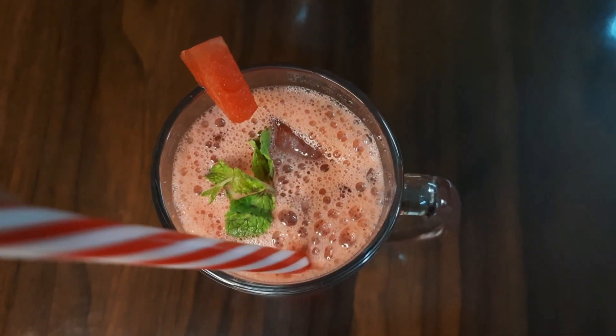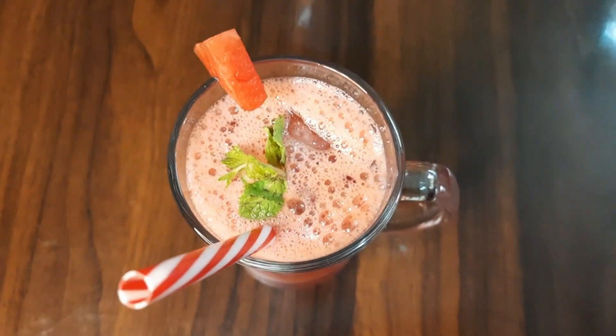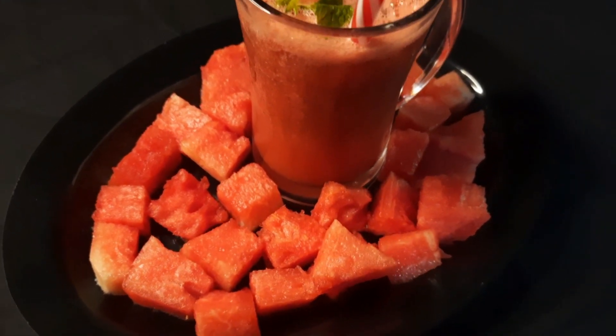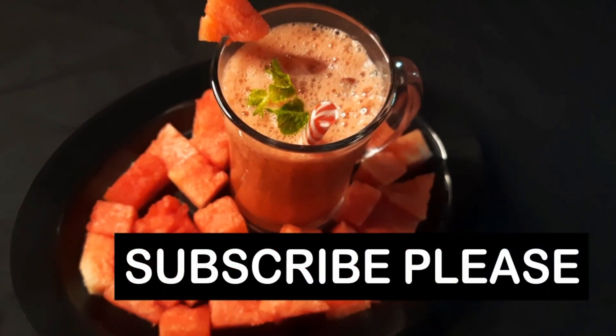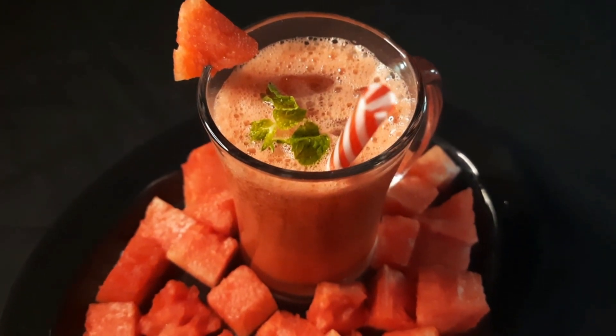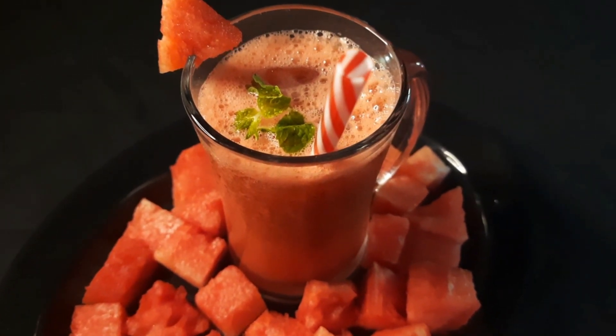Garnish with fresh pudina. It is tasty, refreshing, and healthier. If you like the recipe, please try it. Comment, like, share, and subscribe to our channel. I hope you enjoyed this video.